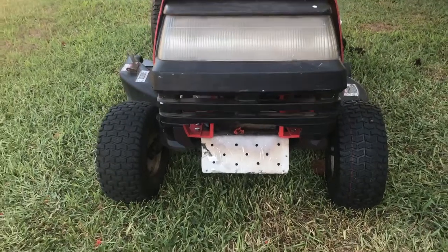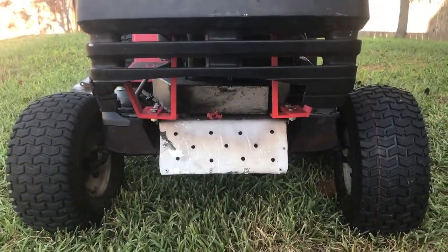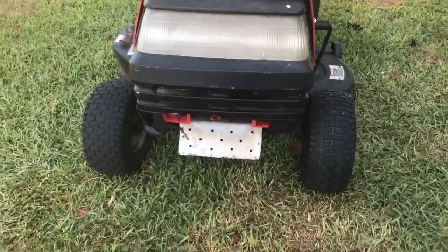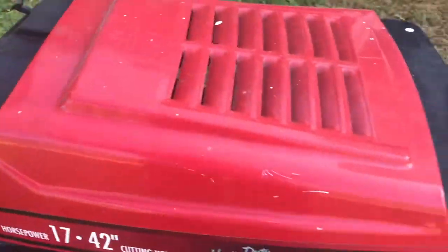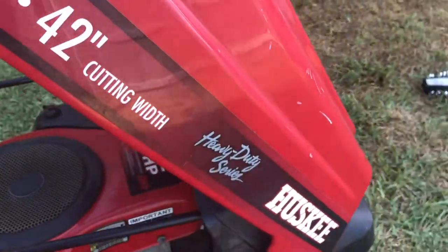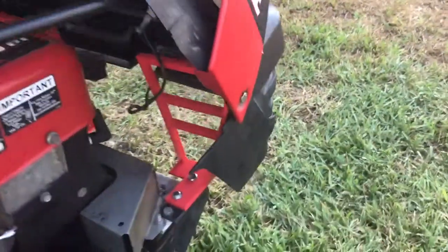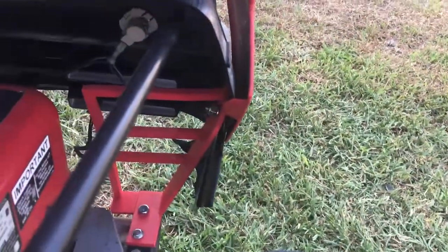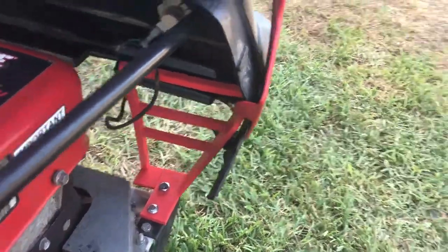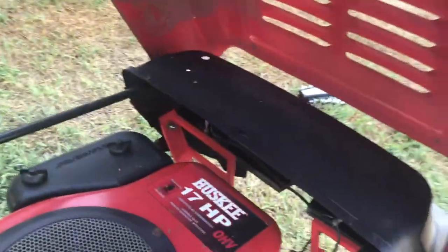There you have it. That is what it looks like after repair and after all the bolts are tight. It is not a pretty job, I am not going to lie. I am pretty sure there will be some nasty comments on YouTube or whatever. But it is functional. We got the plastic brackets that were 3D printed holding on the grill of the mower.